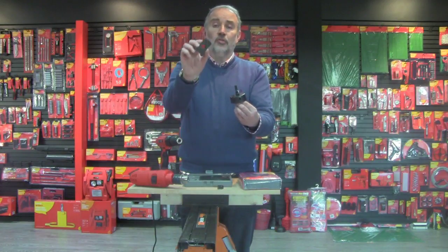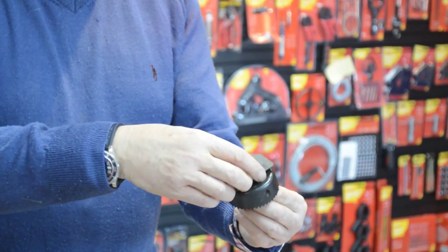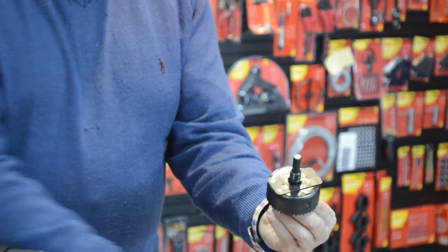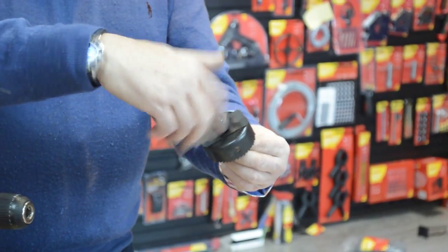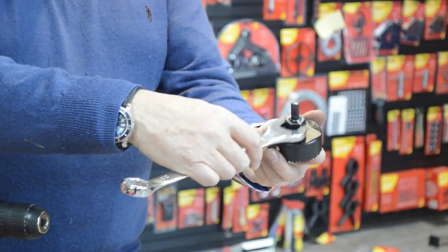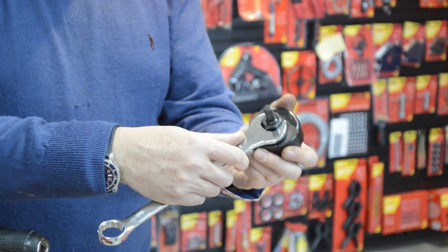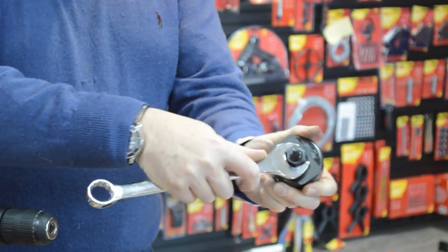you get a drive plate with it, also with a double D hole, which you insert like that. Then you assemble it with the nut back over — it's a 22 millimetre nut so I've got a 22mm spanner, but you can easily use an adjustable spanner. Just nip that up a little bit, it hasn't got to be too tight.